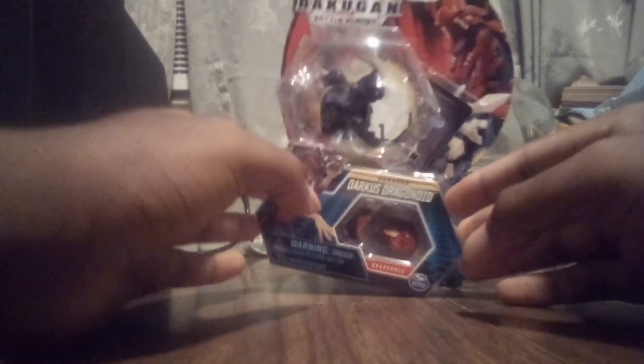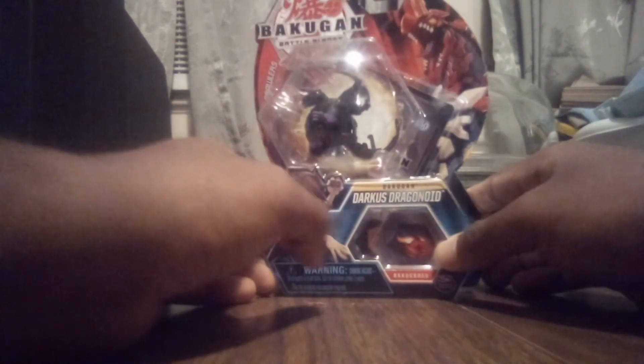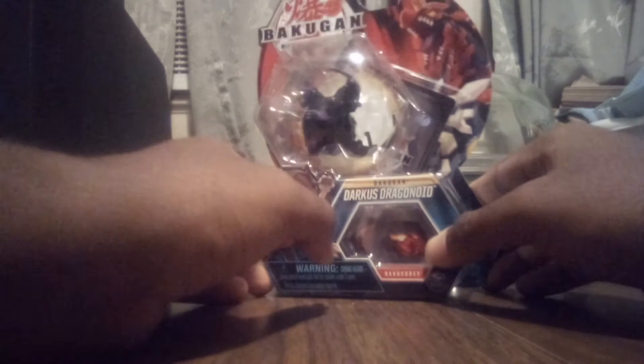This is actually my second Darkest Dragonoid I have here. This one is going to be a gift to my friend Mega Spaz, who's been with me on several of my other videos because he loves Darkest so much. Without further ado, let's get into this pack and let's see what we got inside here.